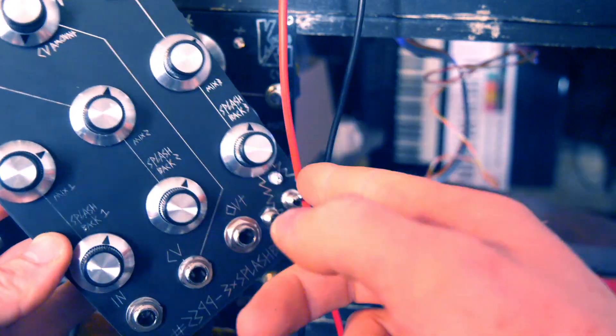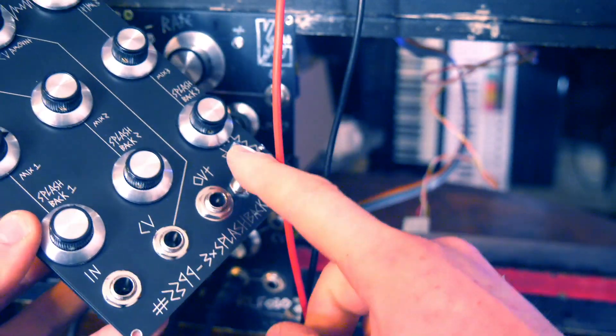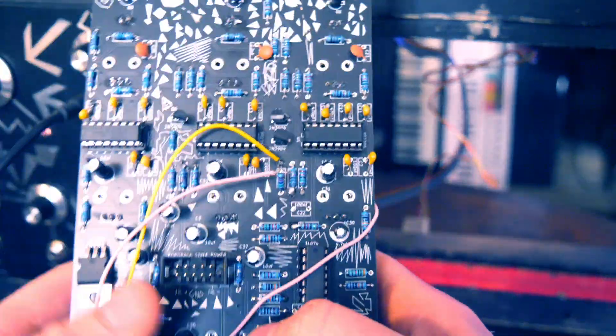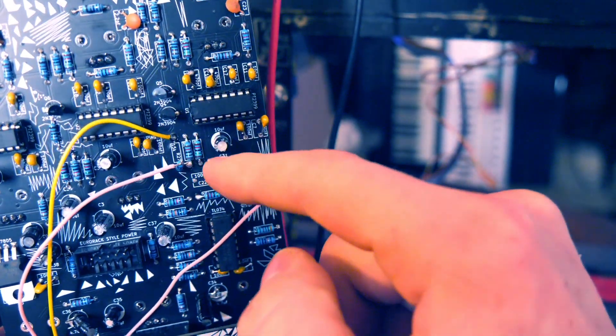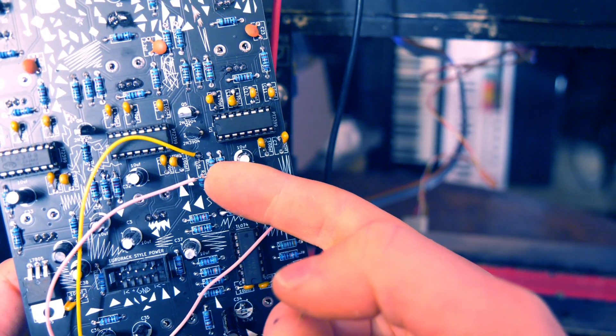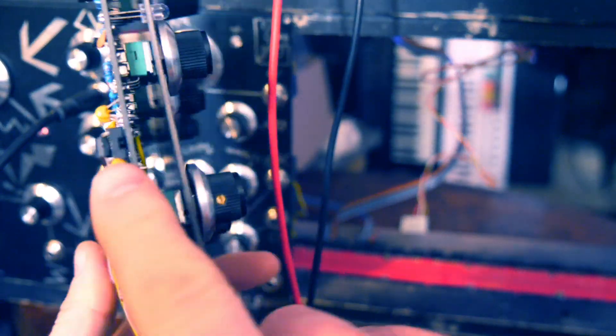The idea is being able to completely isolate it from the signal going into it, so there's no signal mixed into the delay going out of it. This switch basically turns off the input signal from the output signal. The instructions are also over on the website. For R27, you snip the top of the resistor off like this.